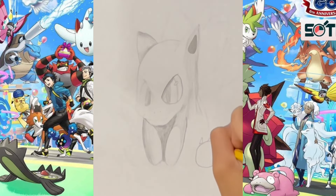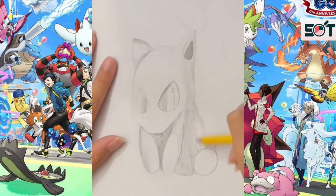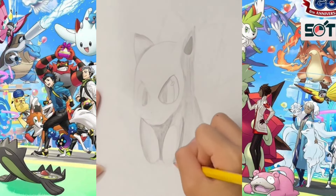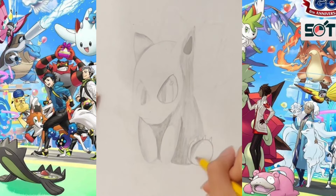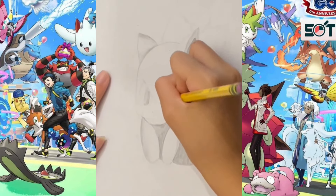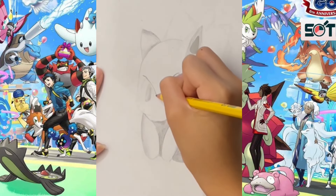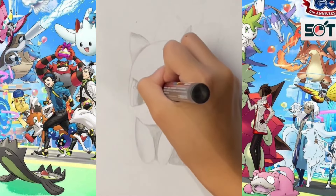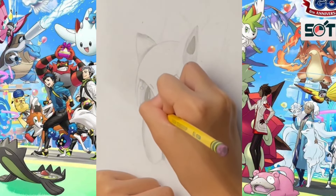When drawing each of Bulbasaur's thick legs, make sure they all end with three sharp claws. In between the hind legs and the front forearms there's a darker shadow, caused by the front legs standing between the body and the hind legs. Think about how those shadows can effectively depict depth and give the feeling of a 3D dimension.